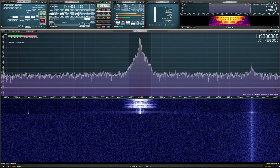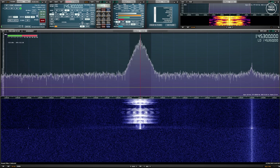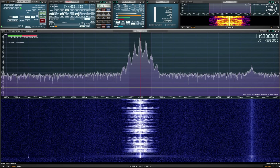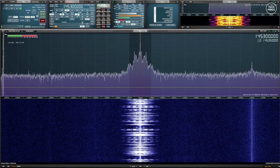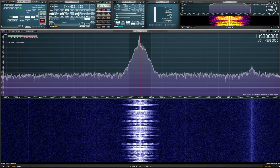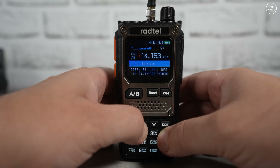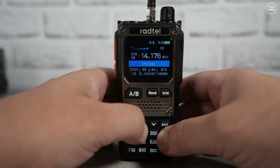[Narrow FM with noise reduction] This is M0DQW, Mike Zero Delta Quebec Whiskey, testing a narrow transmission with the noise reduction turned on. That noise reduction was actually a nice touch — I put my air conditioning unit on for the last part of that test and it appeared to completely eliminate it.